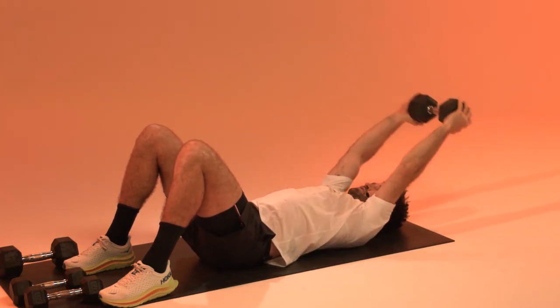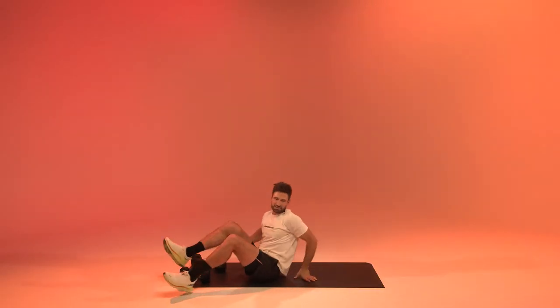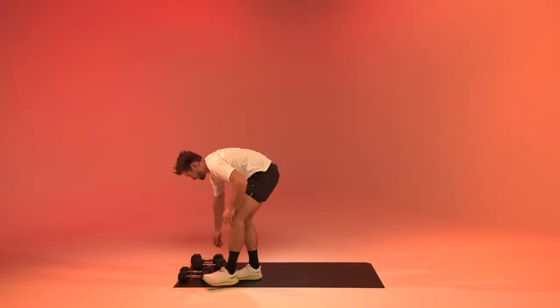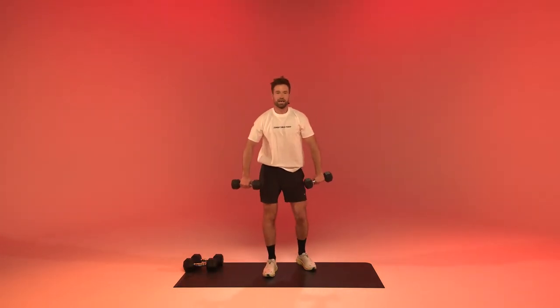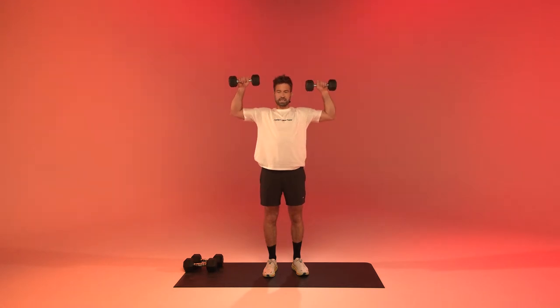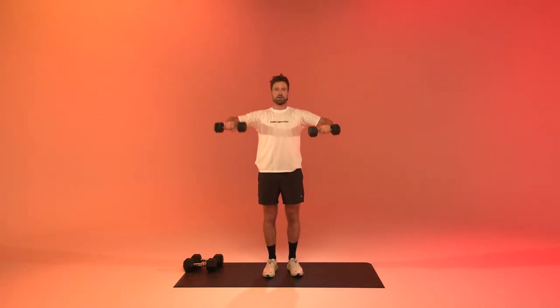Two, one, relax. Last one of the second round — Cuban rotations. Elbows up, rotate into external rotation. Really rotate as far and hard to the back as you can.